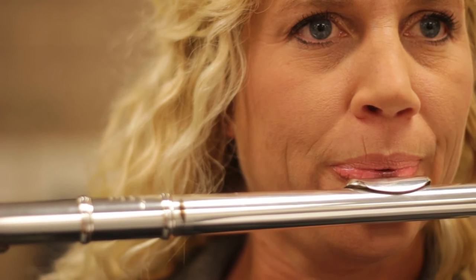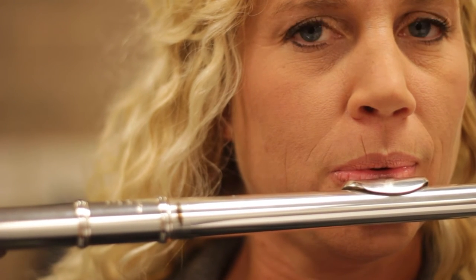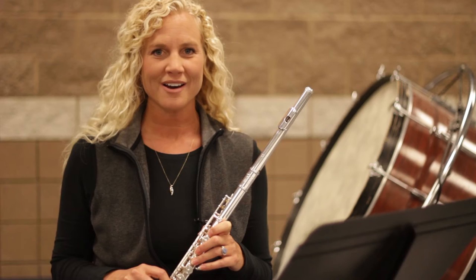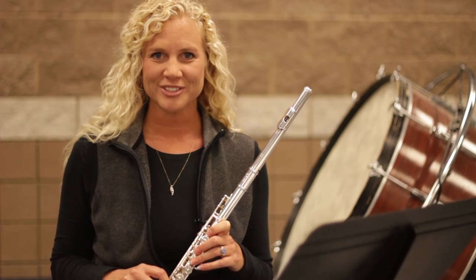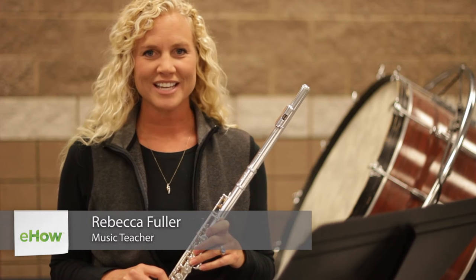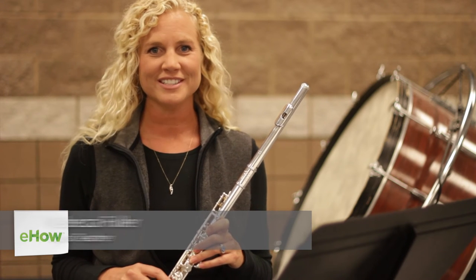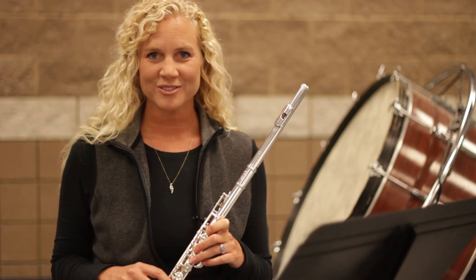Hi, I'm Rebecca Fuller from Learn Flute Online and today I'm going to talk to you about how to improve your embouchure while playing flute. Everyone likes to sound really great, and improving your embouchure and learning from these tips will not only make you sound great, it will make it feel easy also.